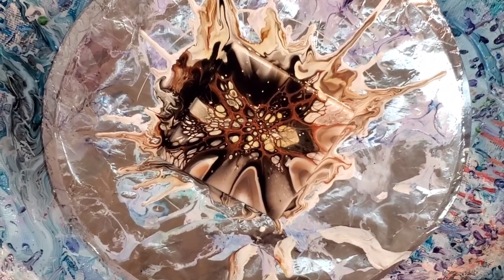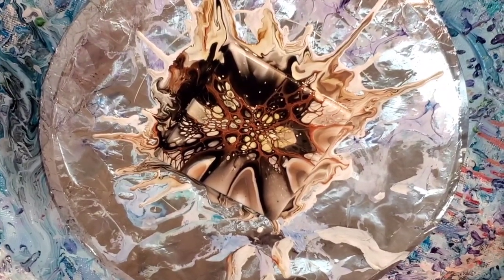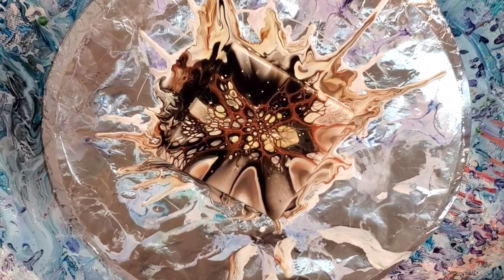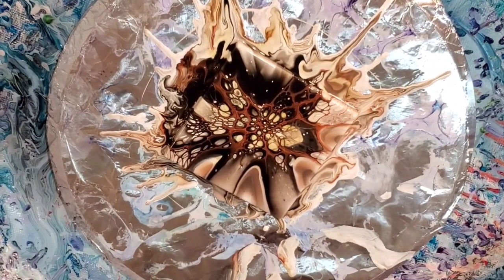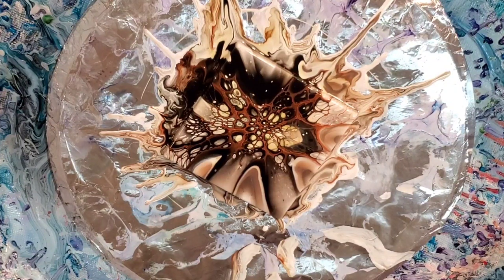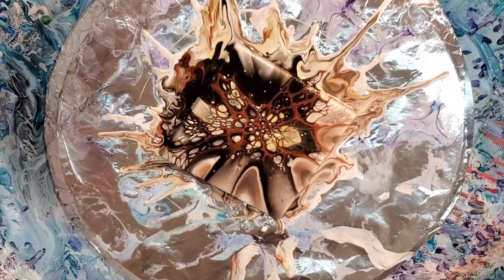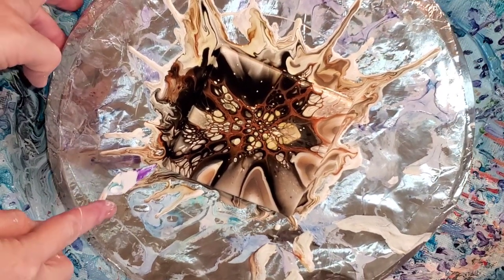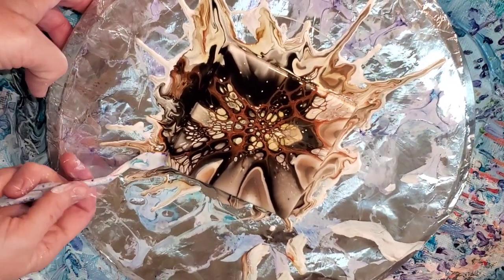Hello everybody! I wasn't really going to record this because I was just playing around with some colors, but I kind of like the way it turned out, so in case I can duplicate it I thought it would be good to share.